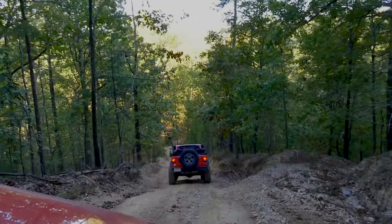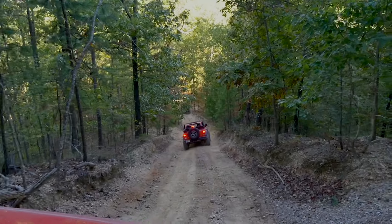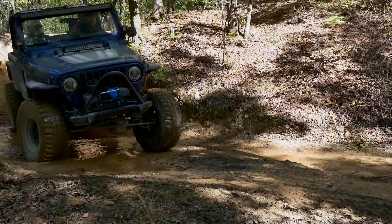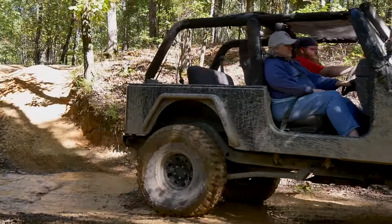We're making our way back down to the campground. Sometimes descending is just as difficult as climbing — it's not always about climbing up. A little mud on the tires, back to the campground.